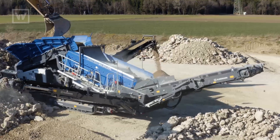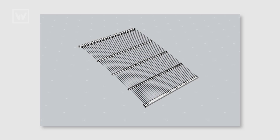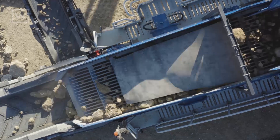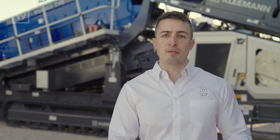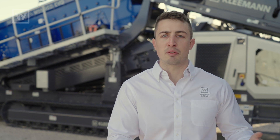This machine features a 16x5 screen box. It will let you fit any type of screen media, from screen mesh to punch plate to grizzly bars for heavy duty applications. The feeder will have two types of options: the standard belt feeder or the apron feeder for heavy duty applications or applications where you are facing any type of rebar or steel.